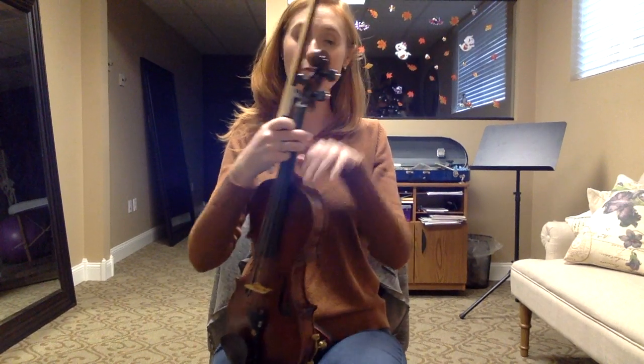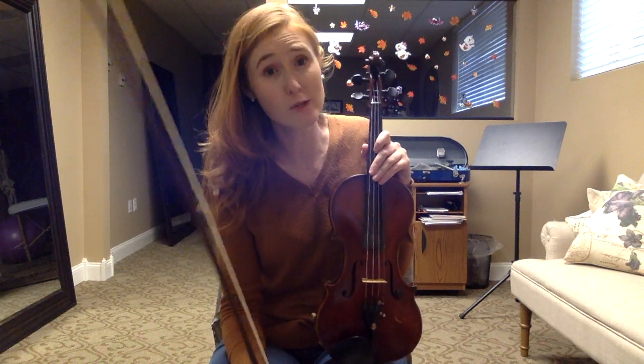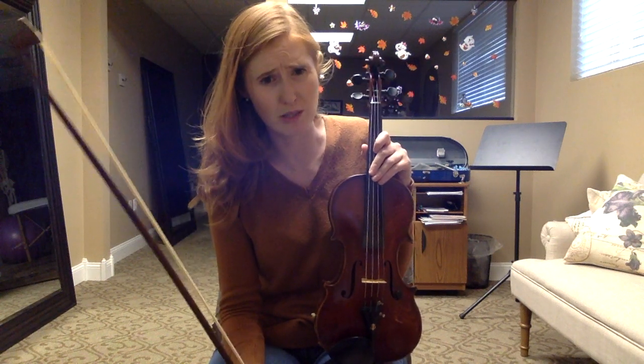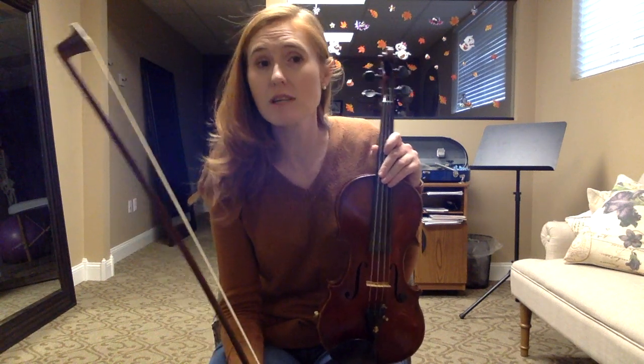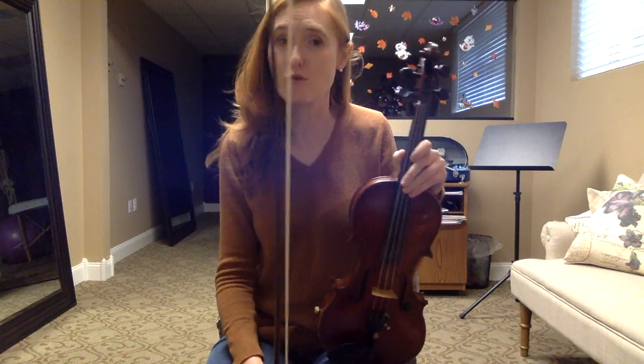Hi cellos! So we're going to do bowing on the D string. It's very exciting. Unfortunately, I don't have a cello to show you this very well, so I'm going to show you a little bit on my violin and then we'll do some exercises together with me playing normally.